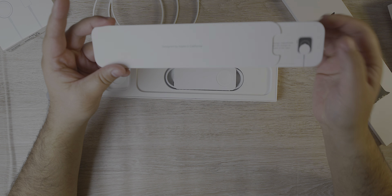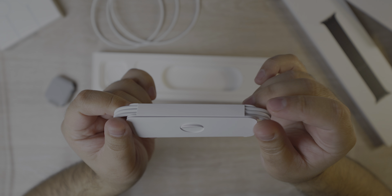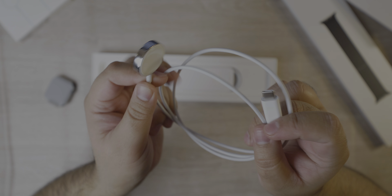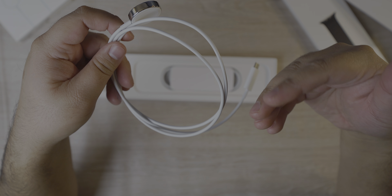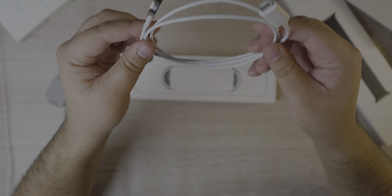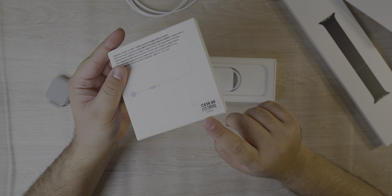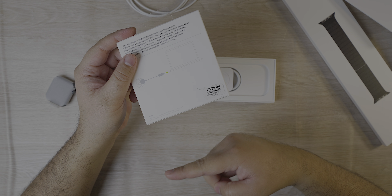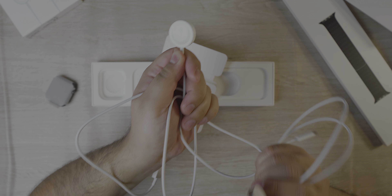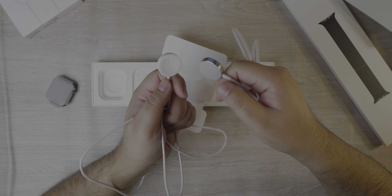Inside the box you have your basic manuals and a USB-A to Apple Watch wireless charging cable. You might be wondering about this other cable — it's actually a USB-C to Apple Watch charging cable. I bought it separately because I'm always on my MacBook Pro, which only has USB-C inputs and I don't want to use dongles. This one retails for $39 Canadian — I'll leave the link down below. There is a difference between the cable that comes with the SE and the one that comes with the stainless steel and above models.